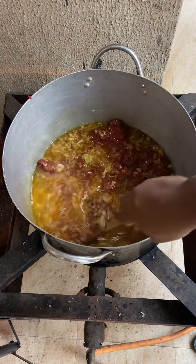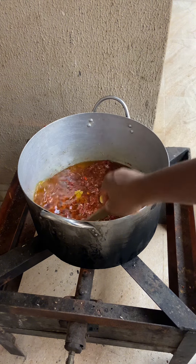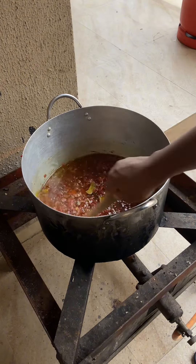Fry the tomato base very well before you pour in the fresh one. The fresh tomato doesn't take a lot of time if you fry the base well, but if you don't fry the base well it's going to take a lot of time to cook the stew. Give it at least 10 minutes. How to know your tomato is well cooked is when you start seeing it separated — on its own — then you know your tin tomato is good.